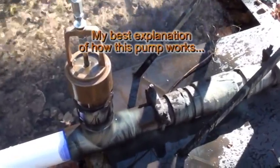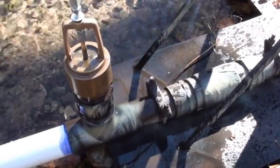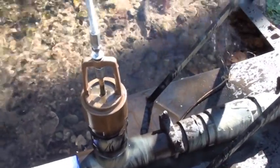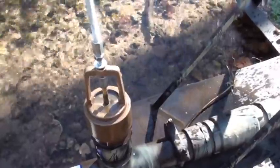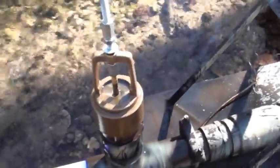How this pump works is basically on the principle of water hammer. In a lot of plumbing, probably even in your own house, you've experienced water hammer when you close a valve quickly — you can hear the pipes in the walls shaking. This works on the same concept.